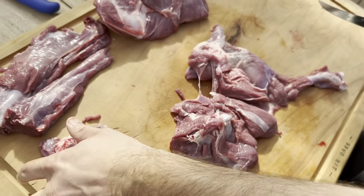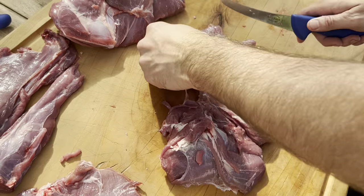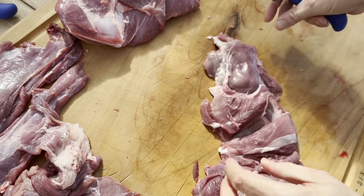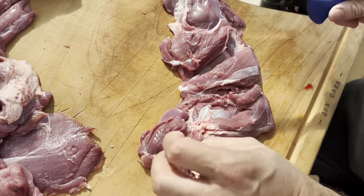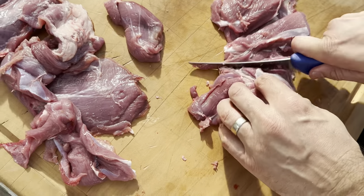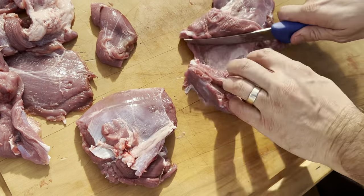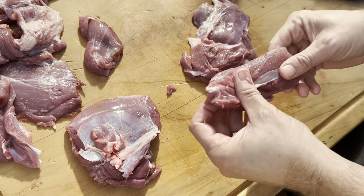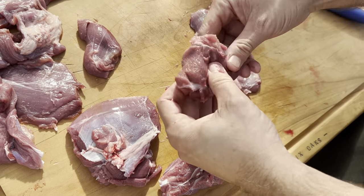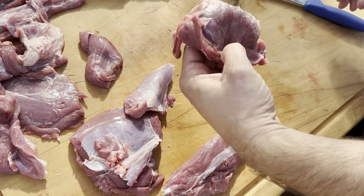That's the bone-in version, and that's the boneless. This part here can just go for diced venison or sausages. Take all that off. What you've got here is called the blade, like in beef. You can see it's a big muscle with the blade, and this part here is called the oyster blade or the cross cut — another little steak. And this is the blade roll, and this is just trim.